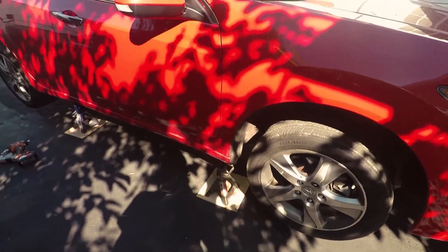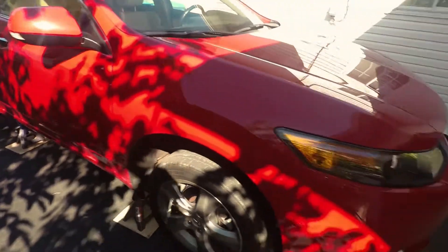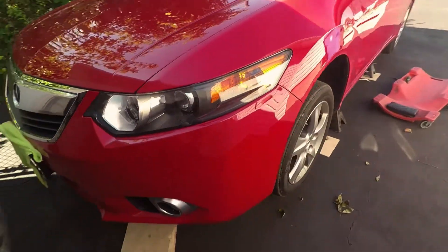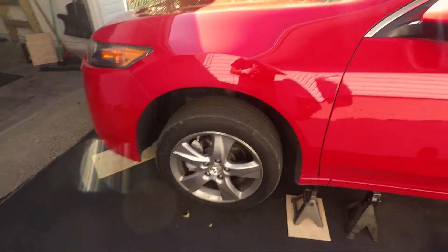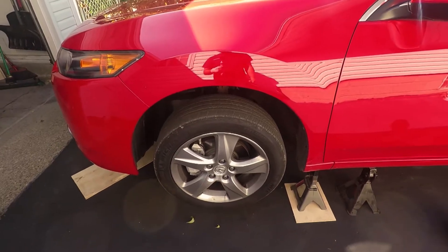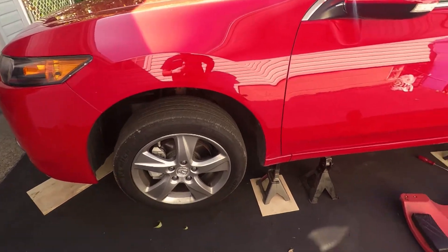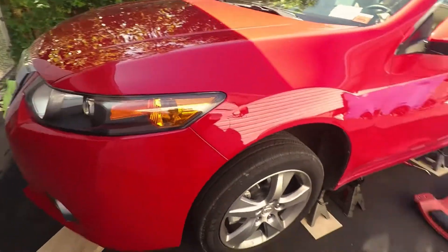Welcome back to the channel guys. We have a new member to the family — it's an Acura TLX Milano Red, and a great car. I had a black one before; most of you guys know if you followed my channel. I sold it for the Ridgeline three years ago, and three years later we got another one in the family. Now we're just prepping it for winter. Right now it's September, perfect weather — 70 degrees, easy to work with outside.